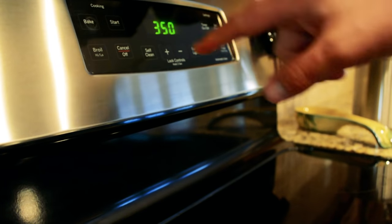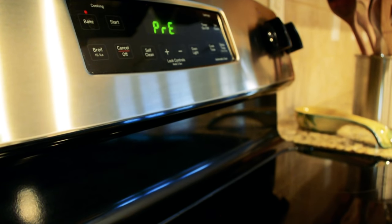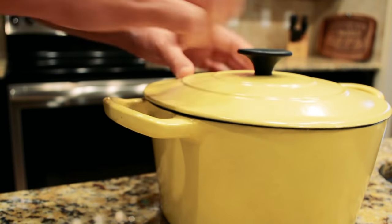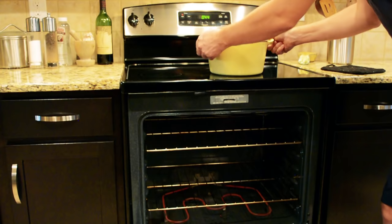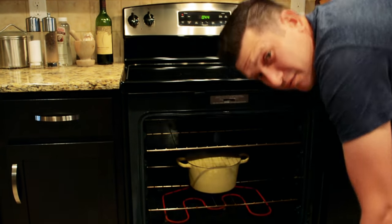We're going to preheat the oven to 325. Cover up your beans and put them in the oven for 45 minutes.